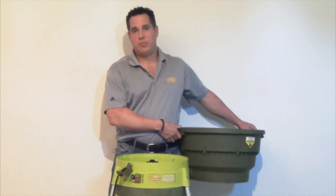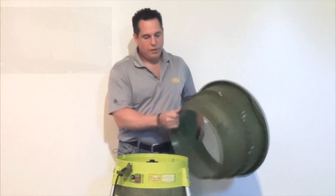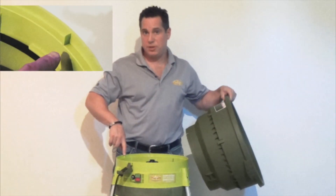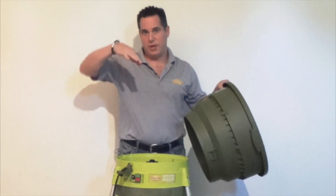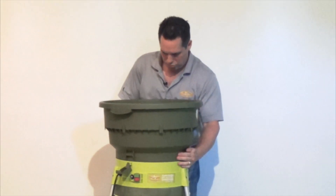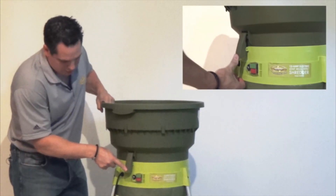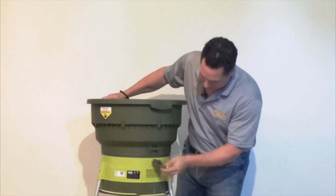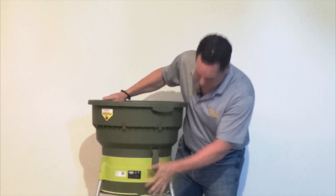The next step in the installation process is to attach the funnel onto the motor housing. On the unit there's a little notch, and on the funnel there's a matching notch — a single individual groove on the inside piece — so it only fits in one place. If you try to put it in any other place it'll sit up a little bit. Put that in right there. With these clips, it goes up just a little bit and then pushes down and you'll see it snap into place. There's a matching one on the back side — simply bring that in and snap it into place.